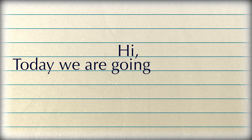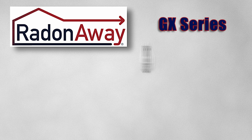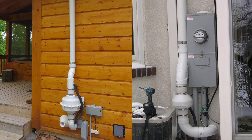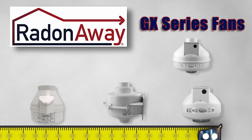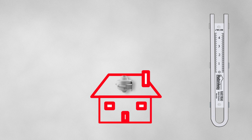Hi, today let's talk about the latest fan series to come out from RadonAway, the GX series. We use RadonAway fans in the majority of our installations and we do so not only because of their quality but also because of the range they offer. We can dial in the right fan for the right situation.